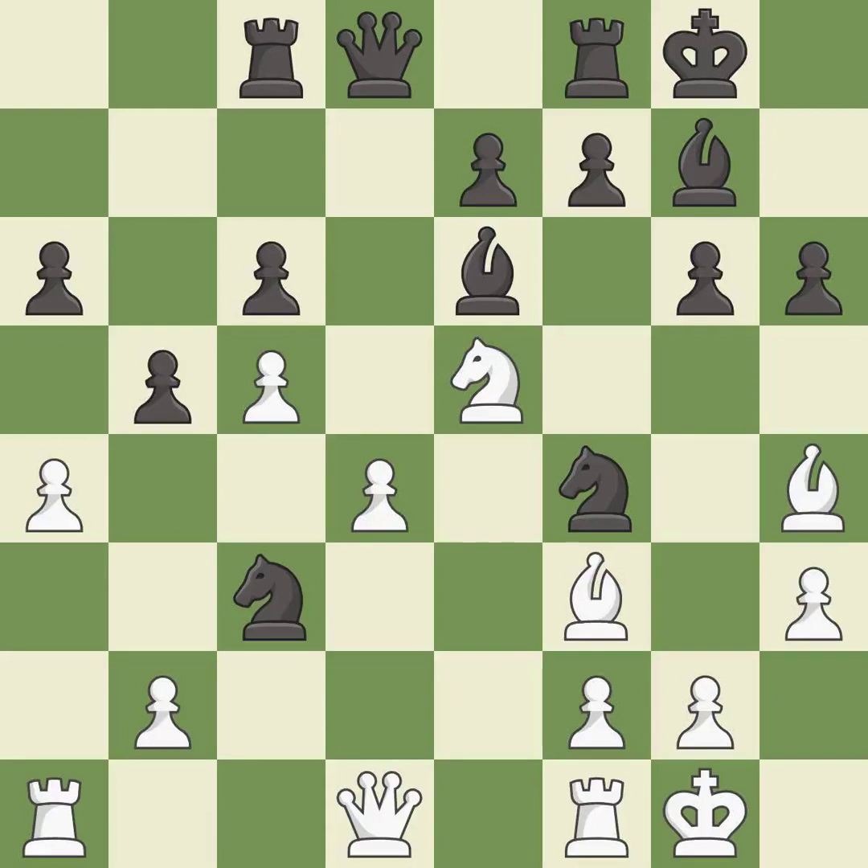This maintains the balance in material with a good trade — it is excellent. This is an equal trade — it is best. After all captures, this is an equal trade. This is the only move that works — it is a great move.